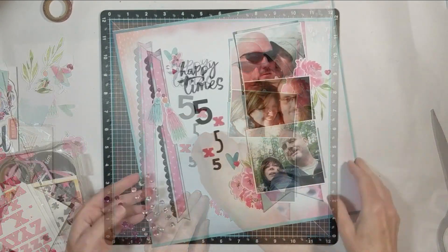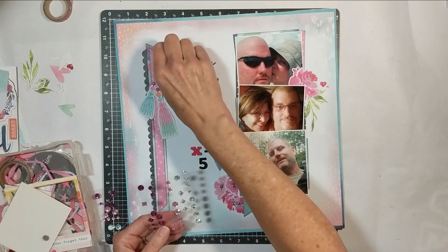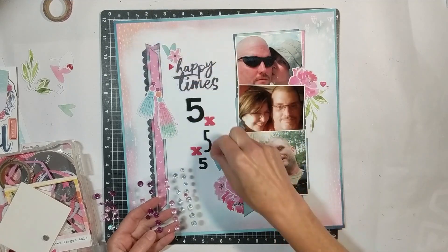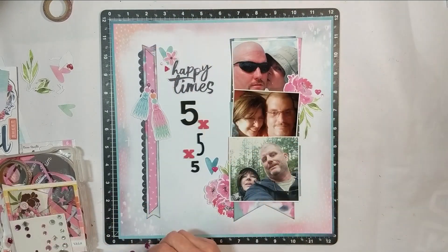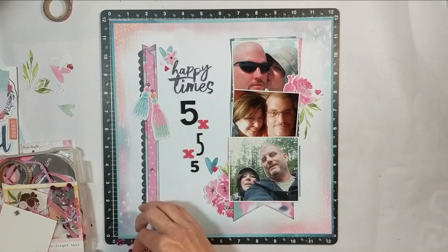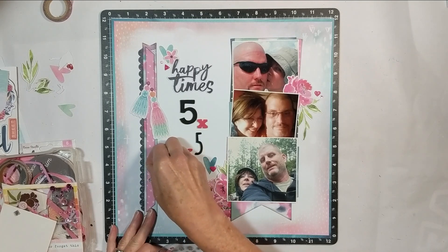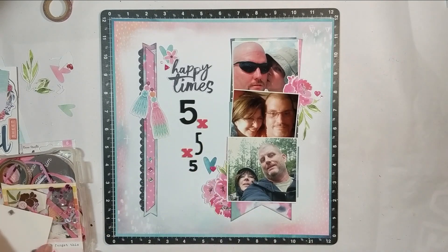Be sure that when you hop along to each one of the ladies' channels that you give them a thumbs up. And if you're not a subscriber, subscribe to their channel. The reason why we want you to give a thumbs up is it brings traffic to each of our channels, and it lets you know that people like our channel, which will allow other people who are scrapbookers to find us and provide them inspiration to document their memories in a fun, creative way. Because that's what this community is all about — documenting those memories, because you are leaving behind history.